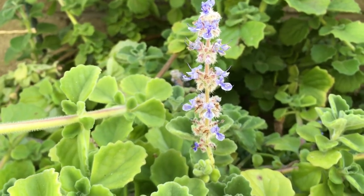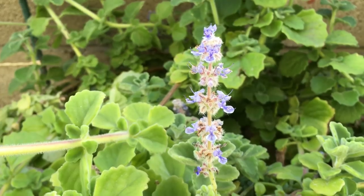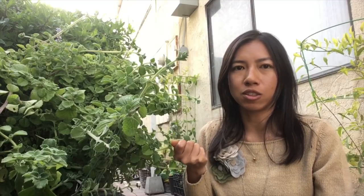They have really pretty lavender, bluish-purple flowers. They flower when it starts to get a little warmer — like spring and fall — when they put out these flowers. Like succulents, they don't need a whole lot of water.